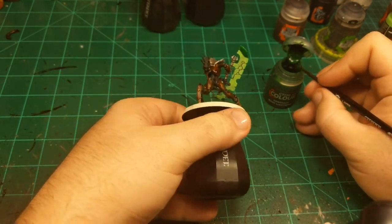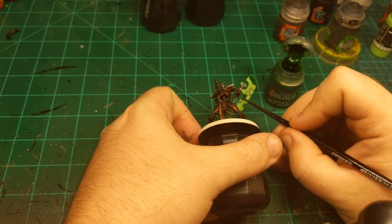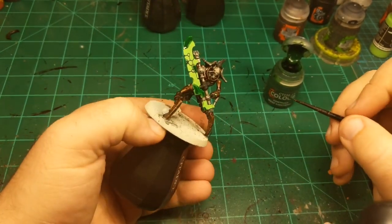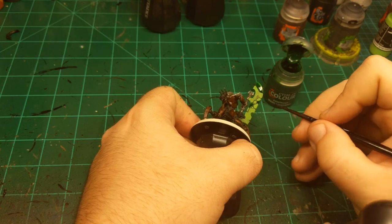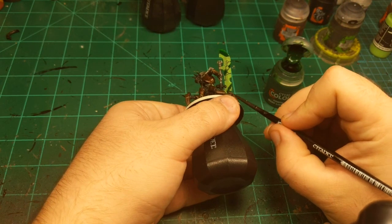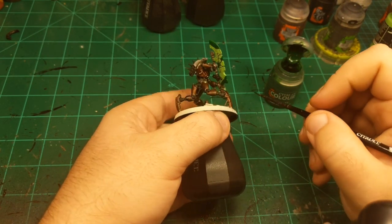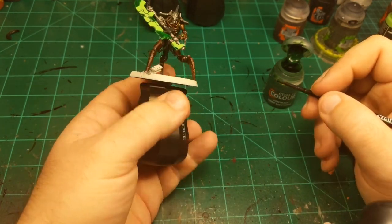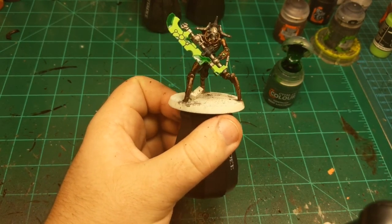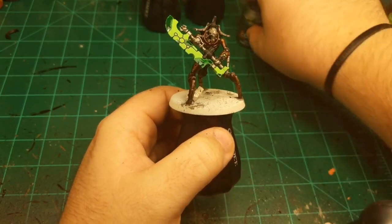Do the same on the backside — I try to make them match up even though it's going to be very hard for anyone to see both sides of this at any one time. Normally I would also put this dark green on some of the energy orbs and stuff, but they're so small in this case that I won't do that. So now we need to let that dry because it's on quite thick.